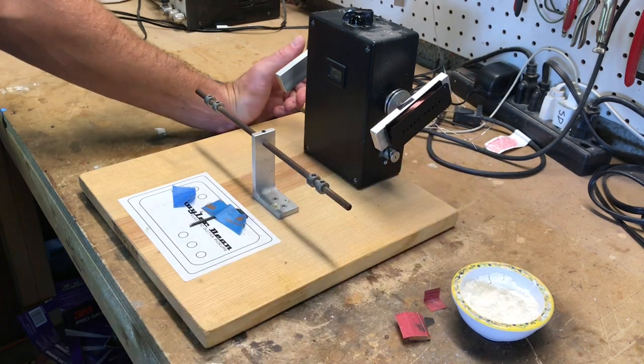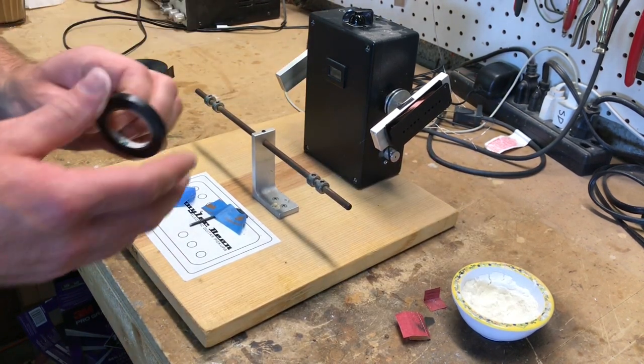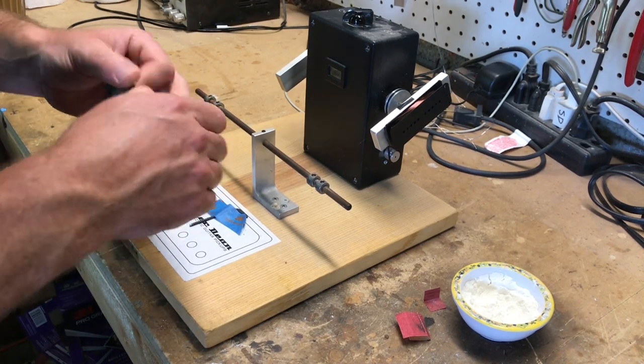10,123 turns — so this one's going to be a little bit hot, it's got an extra 123 turns on there, so it's got something special.